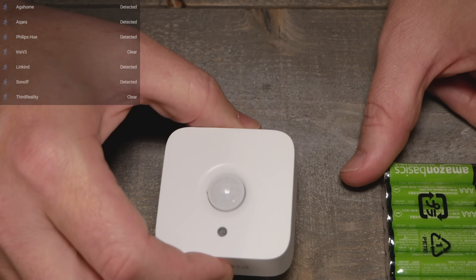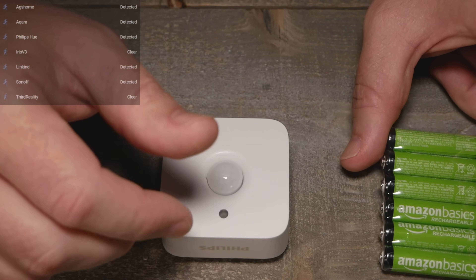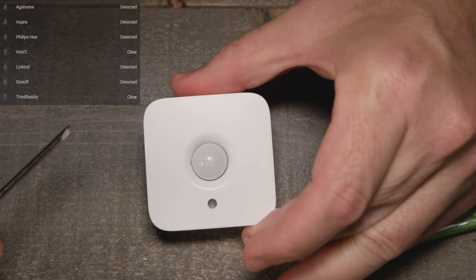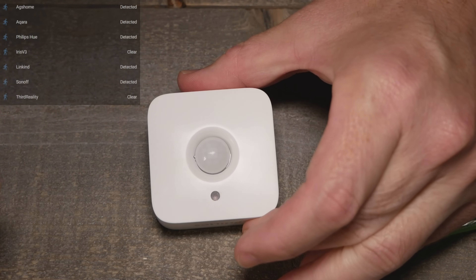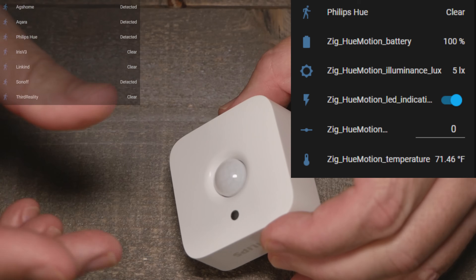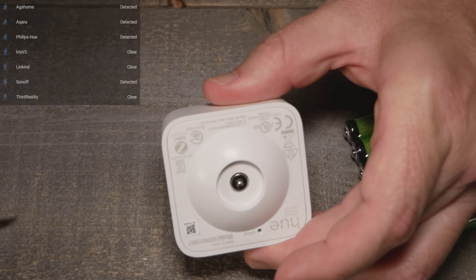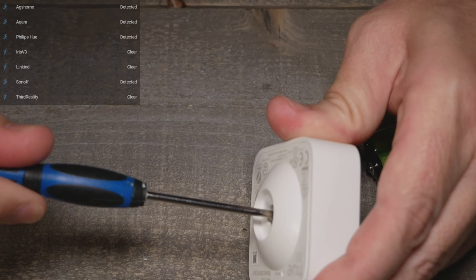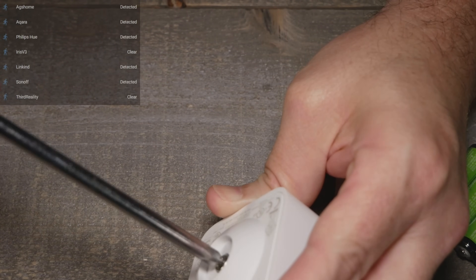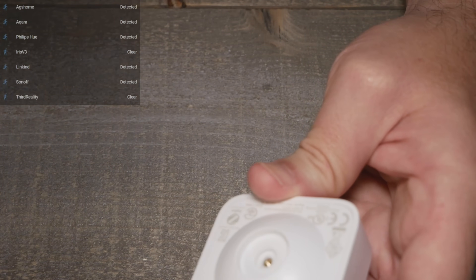In no particular order, I'm going to show the sensors. This is just a pack of AAA batteries to give you a size reference. First up is a pretty pricey one, but it does work well and has a lot of features and customizations — you can change various sensitivities. It has LEDs, a lux sensor, and does more than just motion sensing. It works with the Philips Hue ecosystem and also with Zigbee2MQTT. I'll leave a little display overlay so you can see in real time what's going on with the sensors.